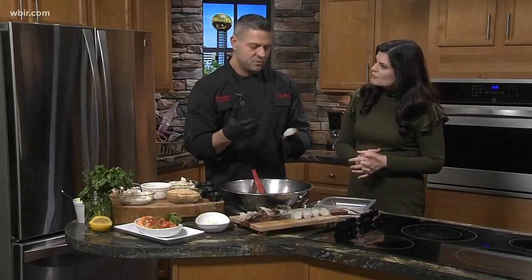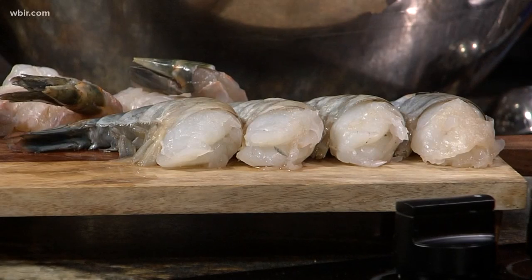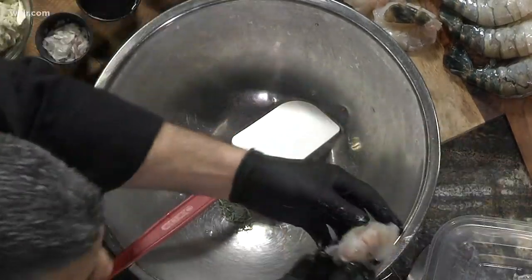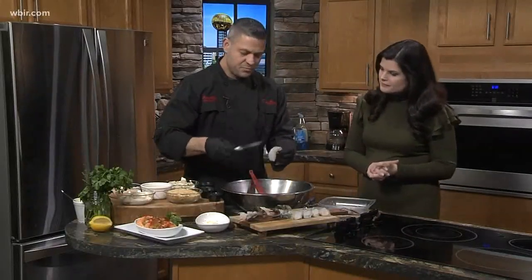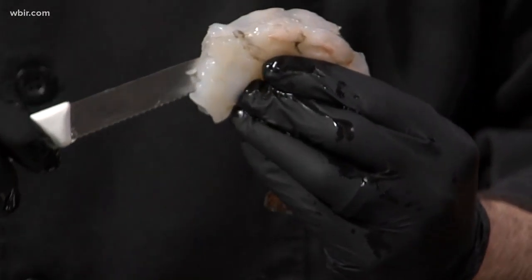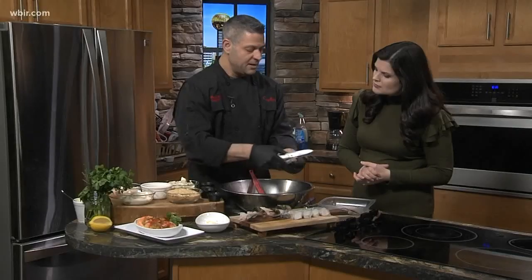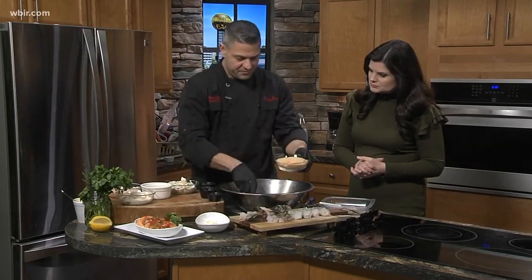But you can use any size shrimp to do this dish. Most shrimp will come peeled and deveined now, so basically you want to peel and devein your shrimp. I've done it already. So take your shrimp — you want to follow that devein line where the vein was and cut down, not all the way through, but just enough where you can flatten it out.